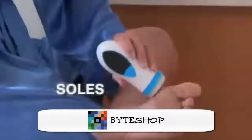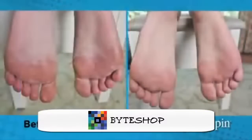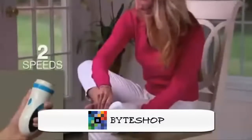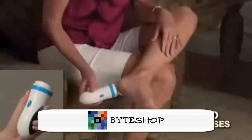Use it on your heels, your soles, even your toes. Electronic Pantispin automatically rotates to spin away rough calluses and dry rough skin. It has two speeds: a low speed for rough dry skin and the high speed for tough calluses.